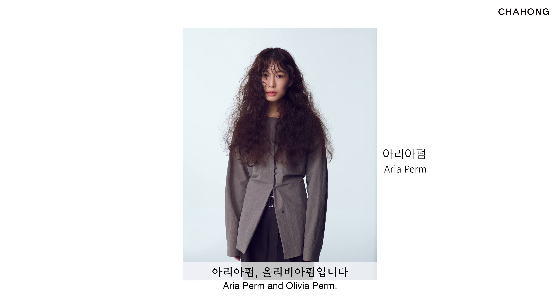In 2023, there have been six hairstyles under the Cha Hong SS design that were announced: Floral pump, Pedal pump, Taxi cut, Painting color, Aria pump and Olivia pump.